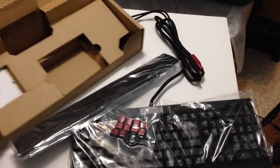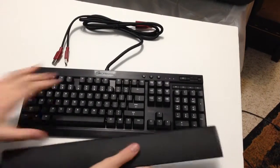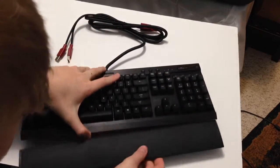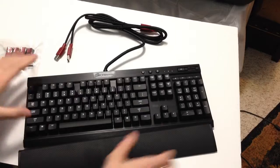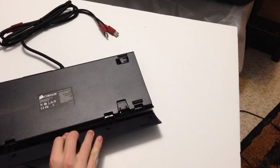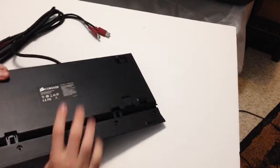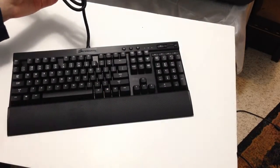So let's put it together really quick and see how it looks. Just click it into place, and there we have it.